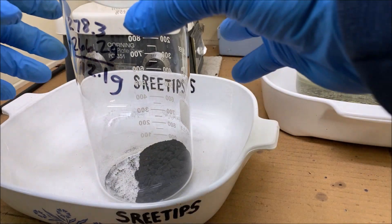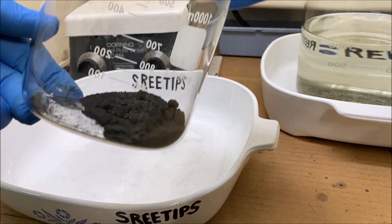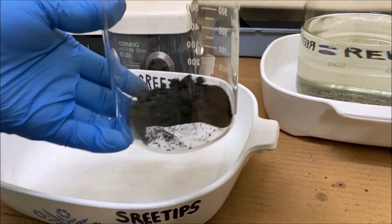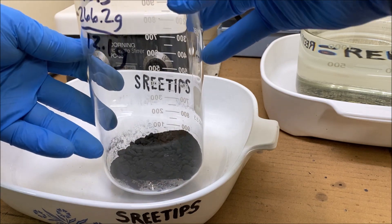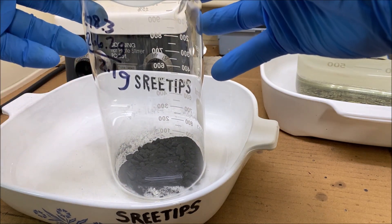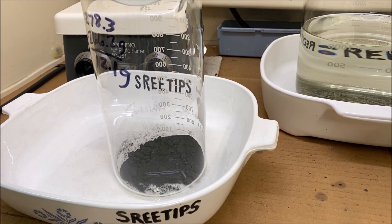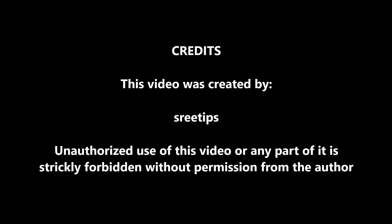I think this is a good place to call it for part four. I've got the metal back out of solution — that black powder is our platinum. It could be melted up just like it is right there, but I'm going to proceed and try to do the hydrolysis. I have to order a couple more chemicals and wait for those to come in, so it'll be a couple of days before I can continue and start part five. This will conclude part four of the Platinum Refining Bromate Hydrolysis series of videos. Thank you for watching.